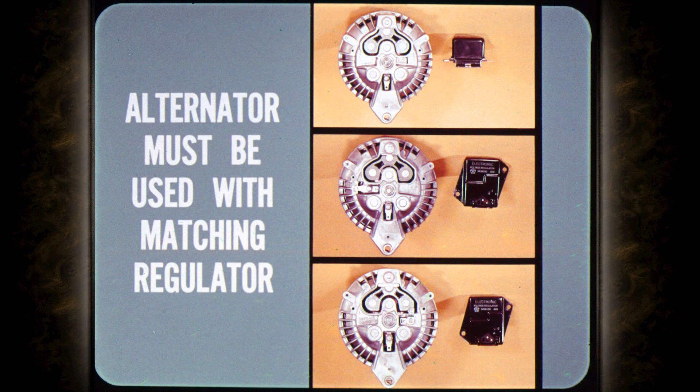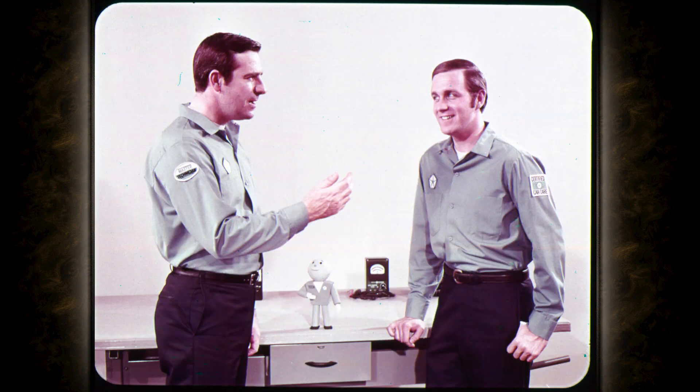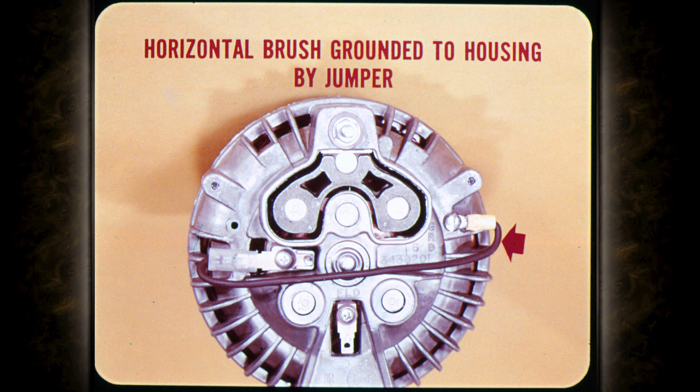Each type of passenger car alternator must be used with its matching type of voltage regulator. The alternators used on some Dodge light-duty trucks made late in '69 are isolated field alternators which are modified to use the electromechanical voltage regulator. In this case, the horizontal field brush is grounded to the alternator housing by a permanent jumper wire.